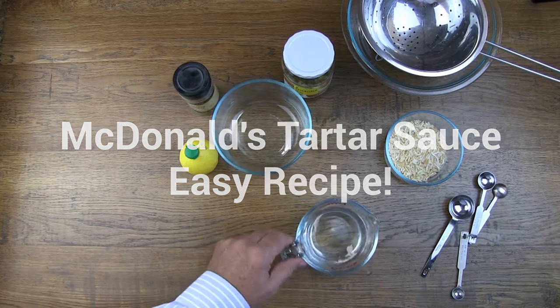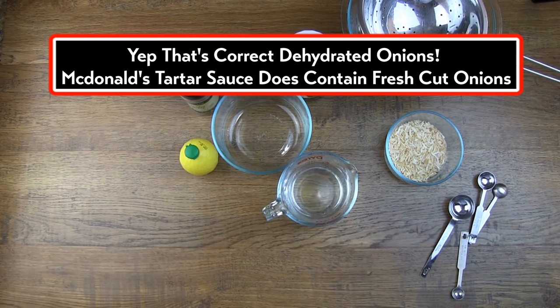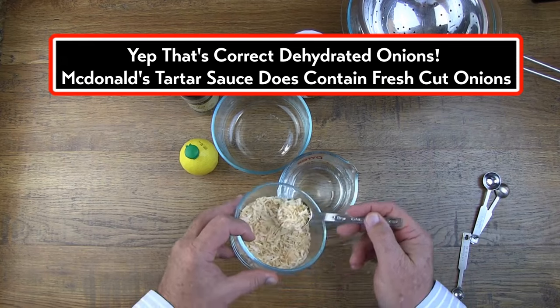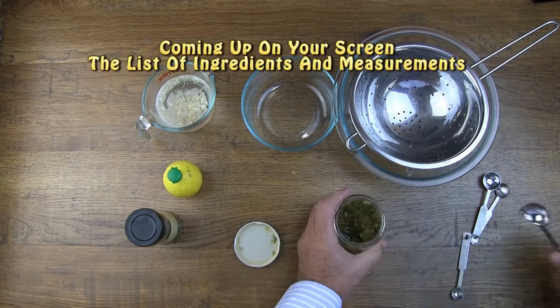Let's begin by soaking some dehydrated onions in some very hot water. Next we can spoon out some sweet relish so it can drain.